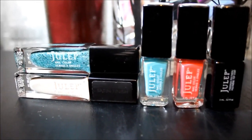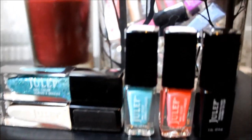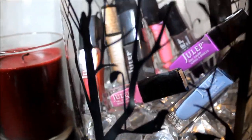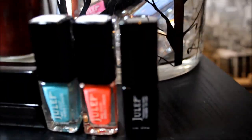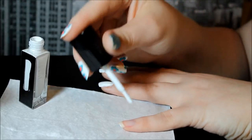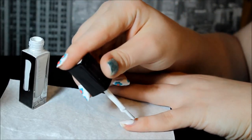Hey guys, it's Kelly and today we're gonna do a tutorial on how I do my nails since I started designing on them, and then we're gonna do a real quick Julep review.